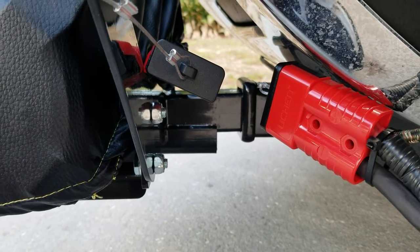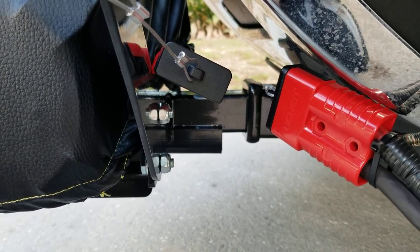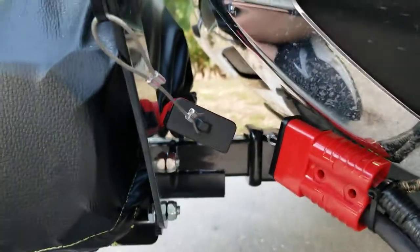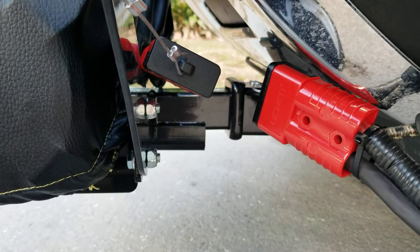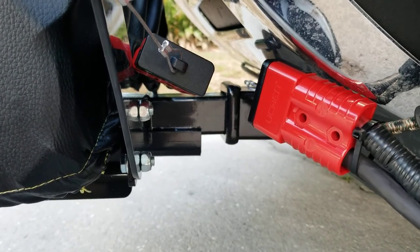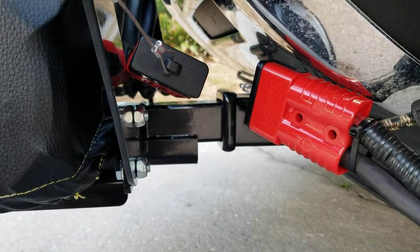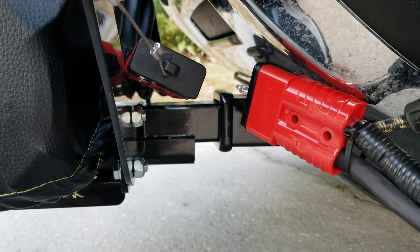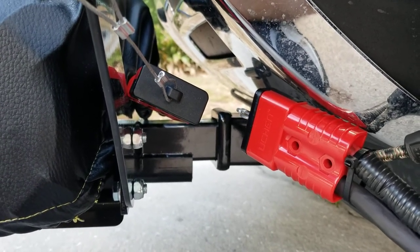Before I crimp, I actually got some paste — it's called No-Lox or something — and it helps with the copper and aluminum bonding so when they're together they don't corrode. So I put that paste inside the connector, I put the wire into the connector, and then I got a hydraulic crimping tool from Harbor Freight. It's 60 bucks, but that's the only way you're going to crimp this down.